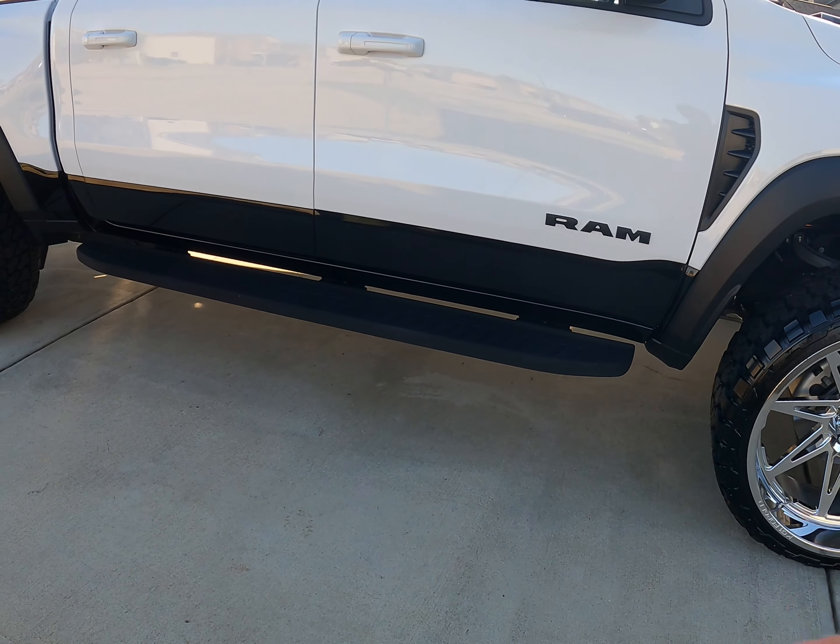That Quick Slick is some good product. Probably next week once I get a chance, if it warms up a little bit, what I'll do is wash the whole truck and go ahead and ceramic coat this thing.